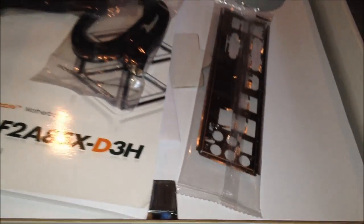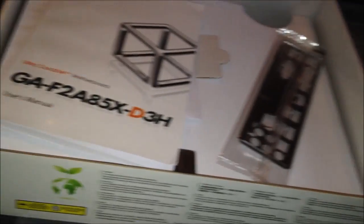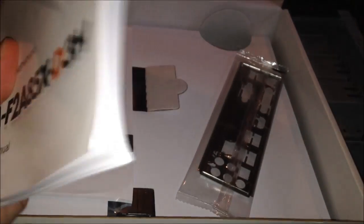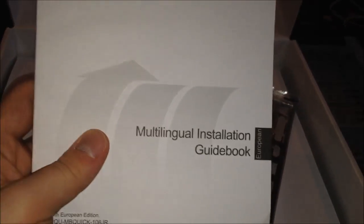Let's open this up and check it out. You get a couple of SATA cables — about four SATA cables, even though there are eight ports on the motherboard. There's a manual with a CD, a multi-lingual installation book, and the IO shield.